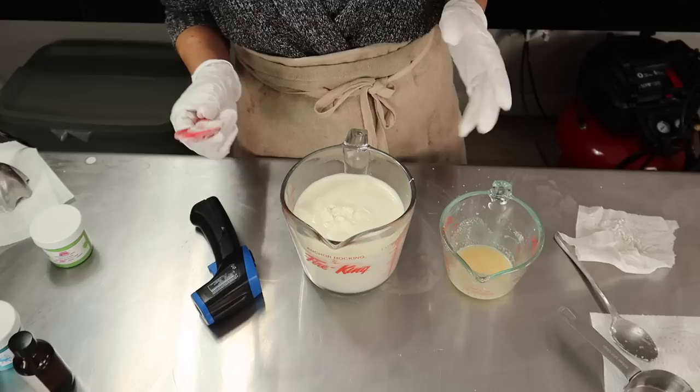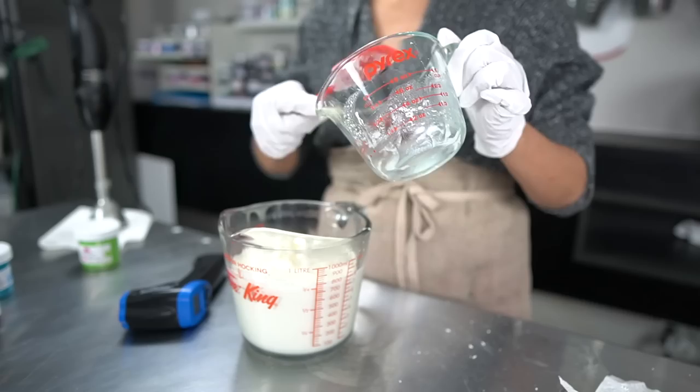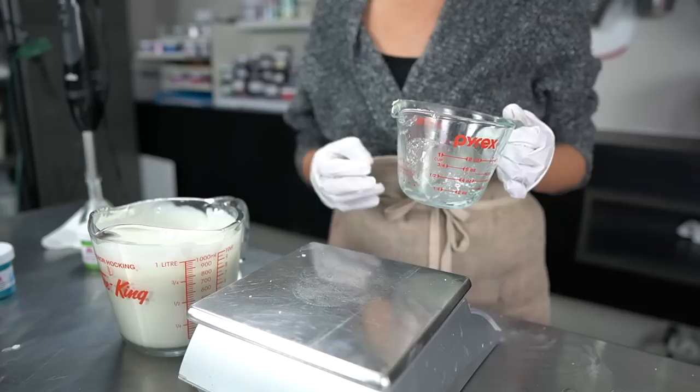The body butter has cooled down to about 115°F, which means it's cool enough to add our cool-down ingredients. I have our little slurry here of cool-down ingredients — I'm just going to add it right into my body butter. To really incorporate it, I'm going to stick-blend this again for about a minute.